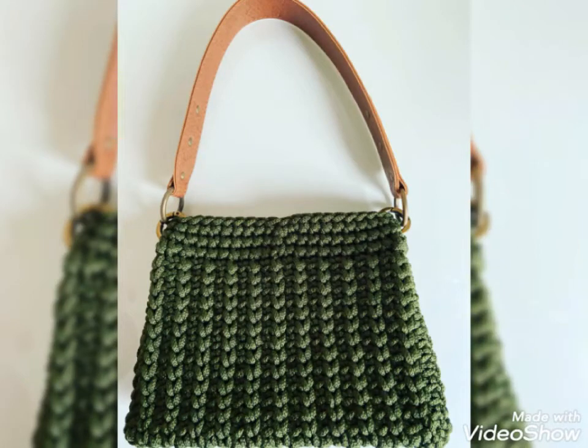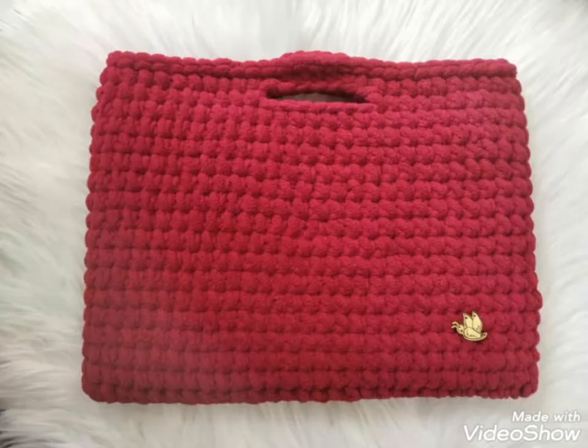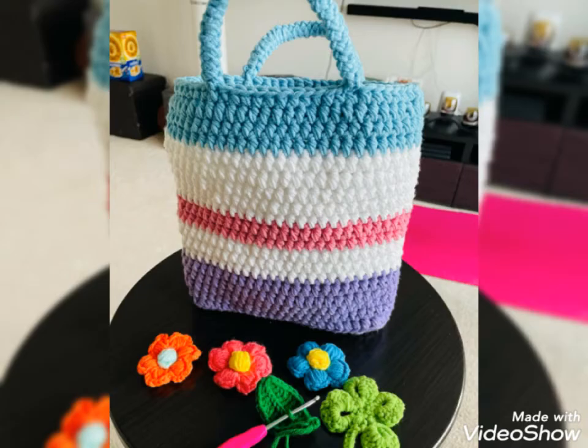Hello viewers, welcome back to my channel Quick Crochet. How are you all? I hope all my viewers and friends are good. So good to see you, and always be happy in your life. First of all, thank you so much for connecting with me and liking all my videos.